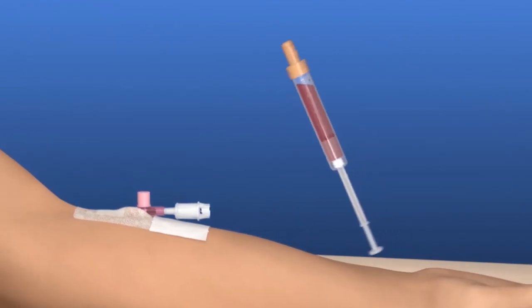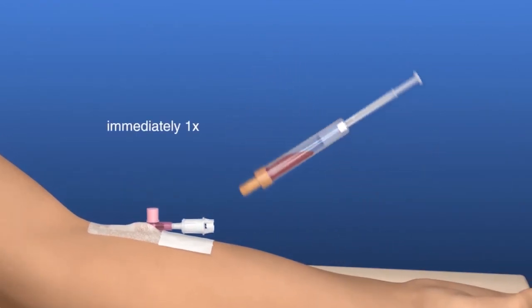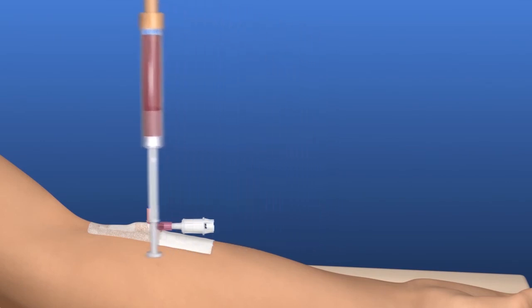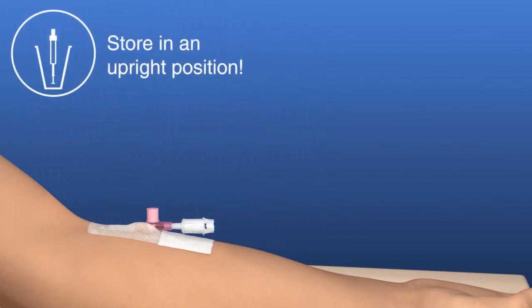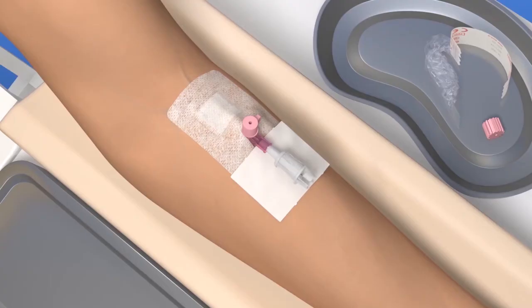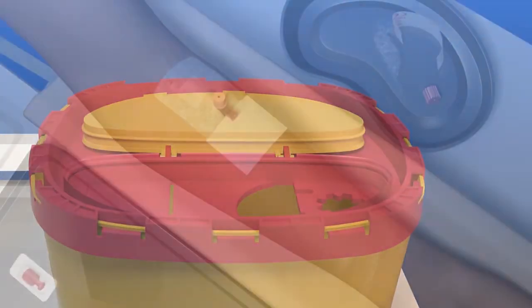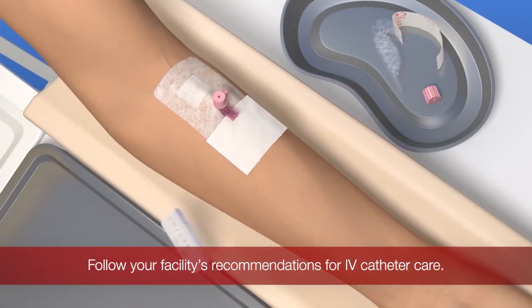Now invert the S-Monovette once and store it in an upright position. Remove the multi-adapter and discard it in a sharps disposal box.